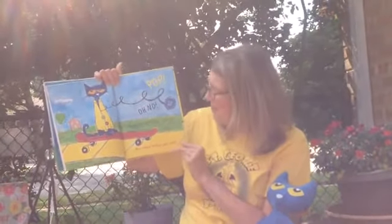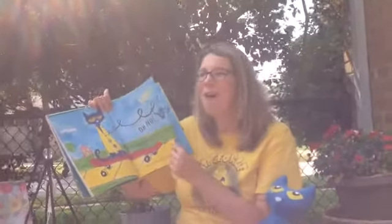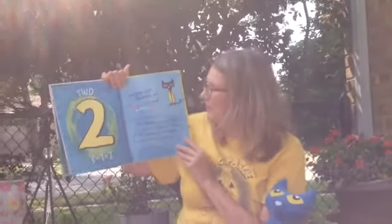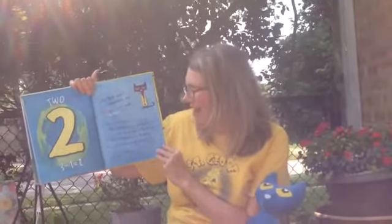Pop! Oh no! Another button popped off and rolled away. How many buttons are there now? Two! Three minus one equals two. Did Pete cry? Goodness no! Buttons come and buttons go! He kept on singing his song — you can join in with me! My buttons, my buttons, my two groovy buttons!